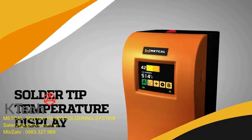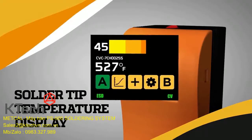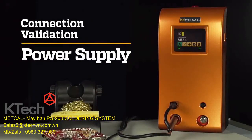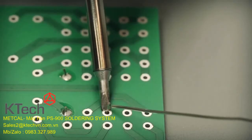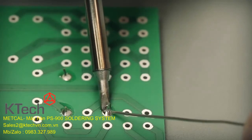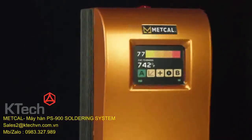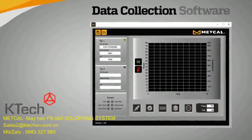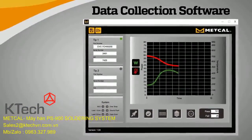Our solder tip temperature display achieves an accuracy of plus or minus 2% at idle. In addition to the real-time solder tip temperature display, the Connection Validation power supply does not require calibration as the temperature is calculated rather than relying on an embedded sensor. Knowing the solder temperature at the tip provides vital information to the process control engineer to better understand the soldering process at the point of use. The displayed information can also be accessed via a communication port when connected to the CV5000 monitor software on your PC. Four key features — power, temperature, solder time, and IMC formation — are captured for each solder event and can be displayed and replayed.